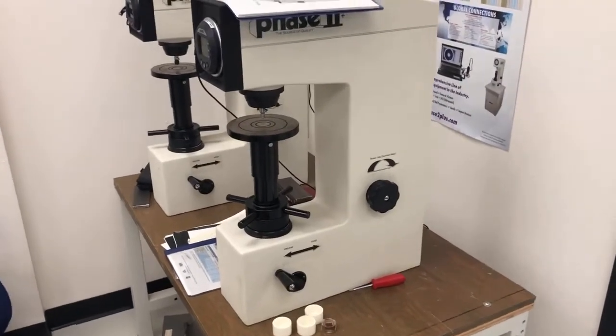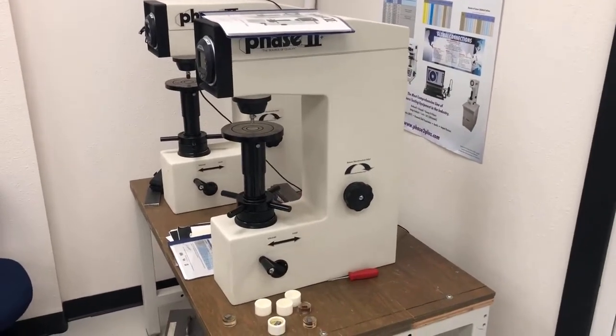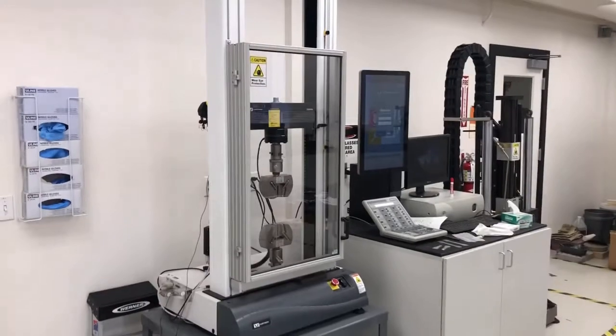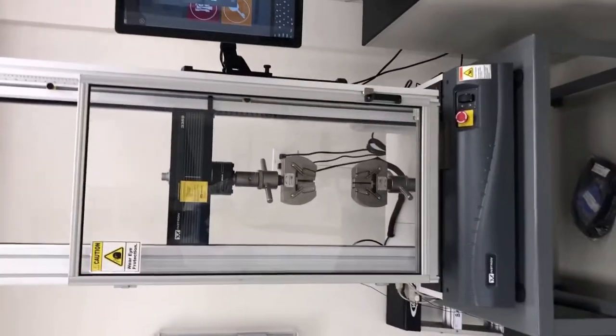We won't be using the hardness testers for our experiments, but they are available in case you want to experiment for senior projects — measure hardness. I'd be happy to train you and show you how to utilize these machines. And here we get into the really fancy section of this lab. This is an Instron machine, a uniaxial tension tester.